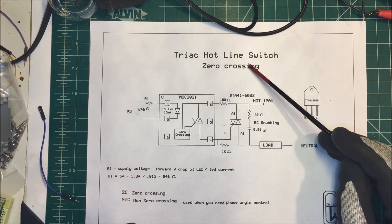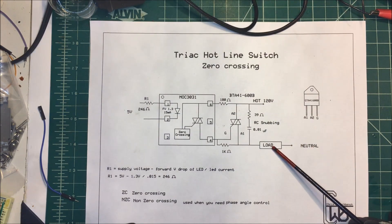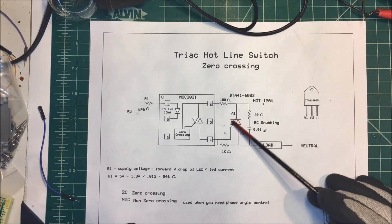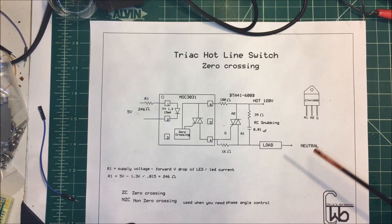Let's talk about using a triac as a hotline switch. I'm switching a 120 volt AC load, and I'm going to switch it with a triac. I want to switch it at zero crossing — when the sine wave gets to zero volts, I want to turn it on then.